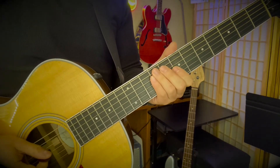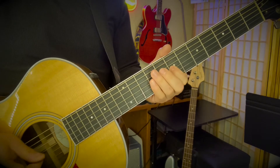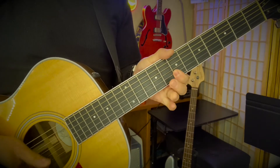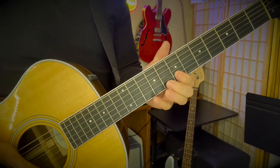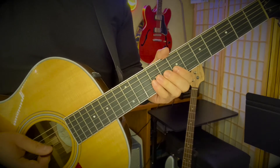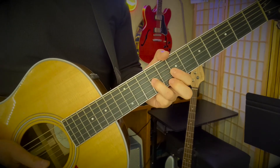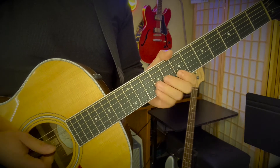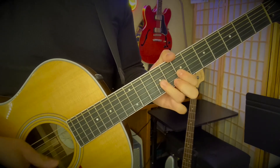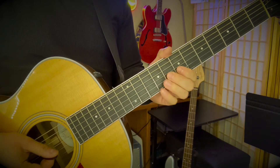So the whole thing will sound like this. We'll do this a couple times so you can practice with it, a little slower. One, two, three - second half - first half once - riff. One more time, one, two, three. Okay, so that takes you through the intro.